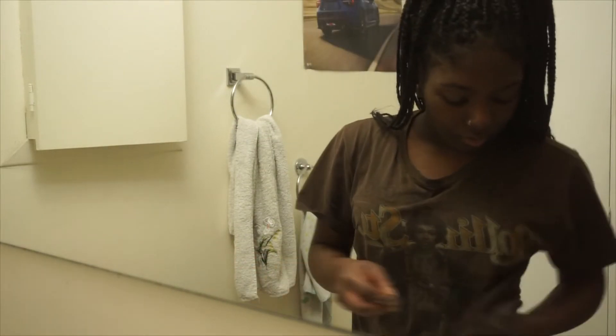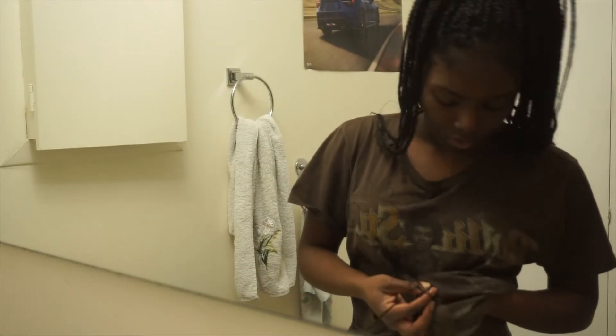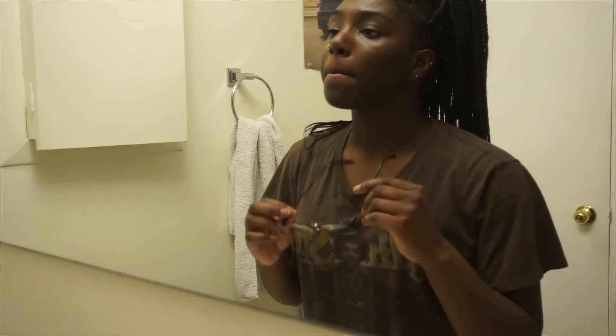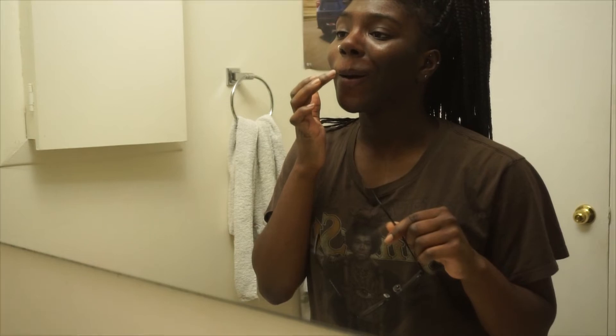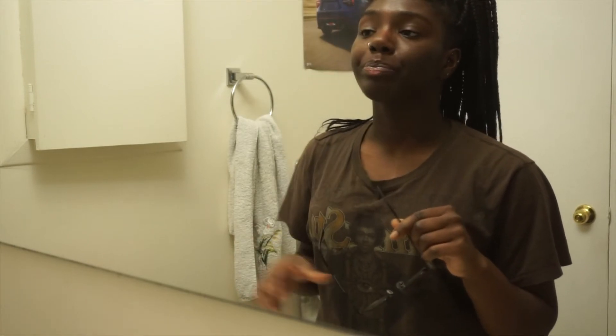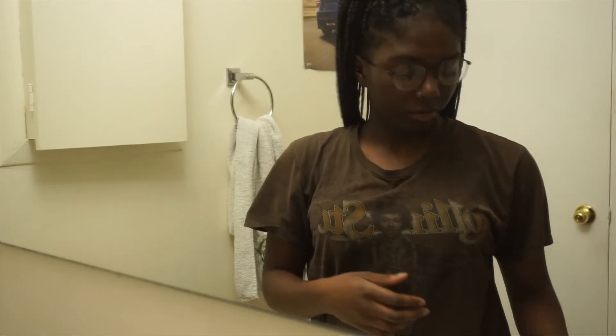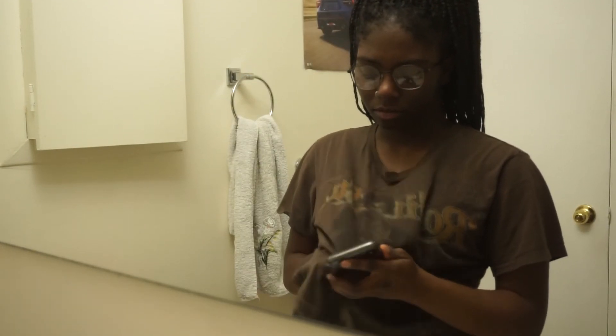And that brings me to the end of this skincare routine. It's pretty simple and really short, so I think you can do this every single day. I try to do it every single day to give myself a routine. My face is hella moisturized and I hope this works for your face too. I can't wait to grow with you guys — thank you so much for supporting me. Bye!